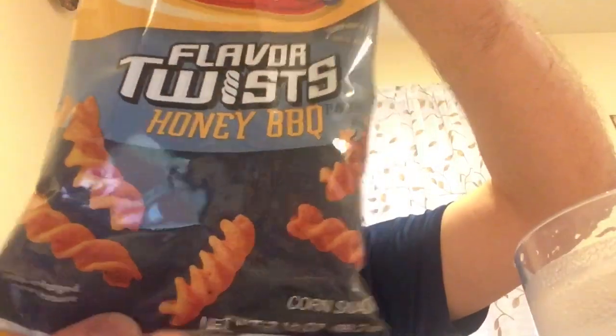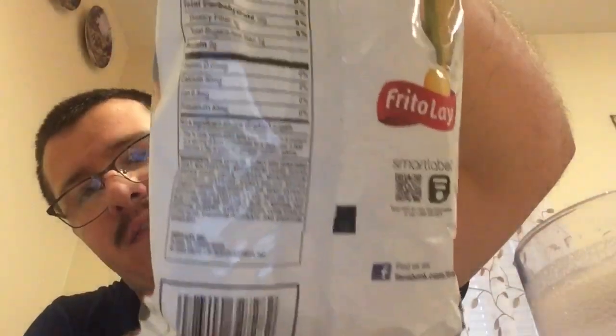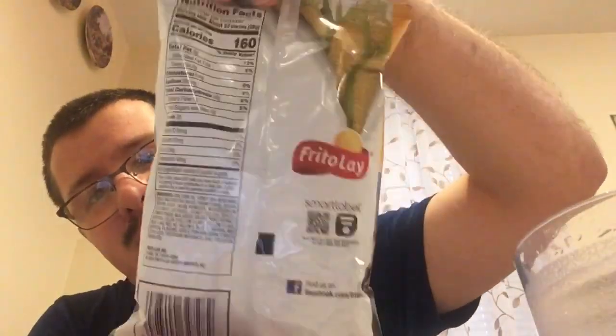Hey guys, today's video we're reviewing the Fritos Flavor Twist Honey BBQ. So this is what they look like. This is a package. Nutrition Facts. Made by Frito-Lay.